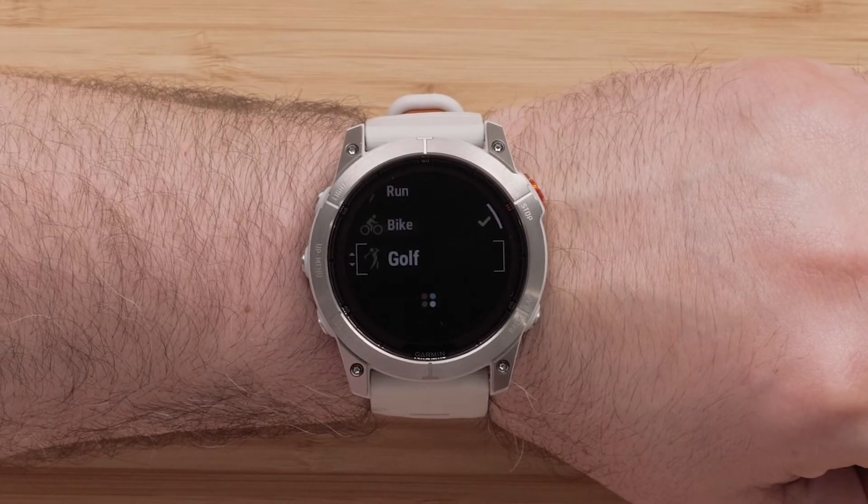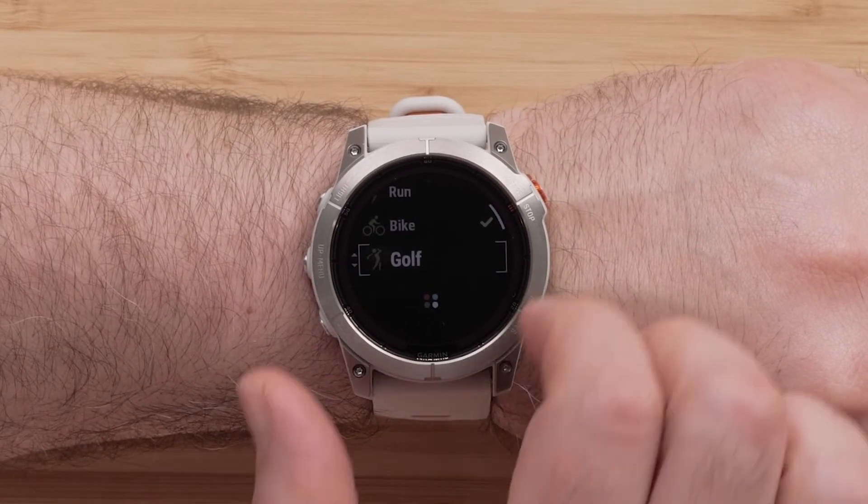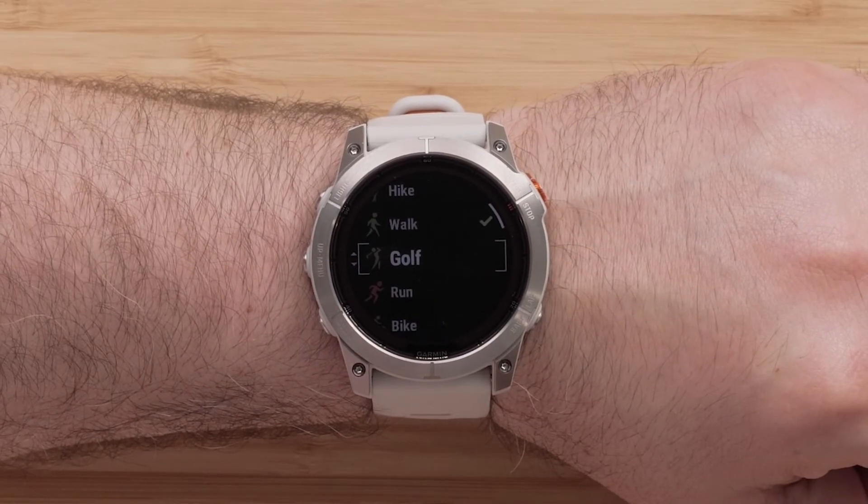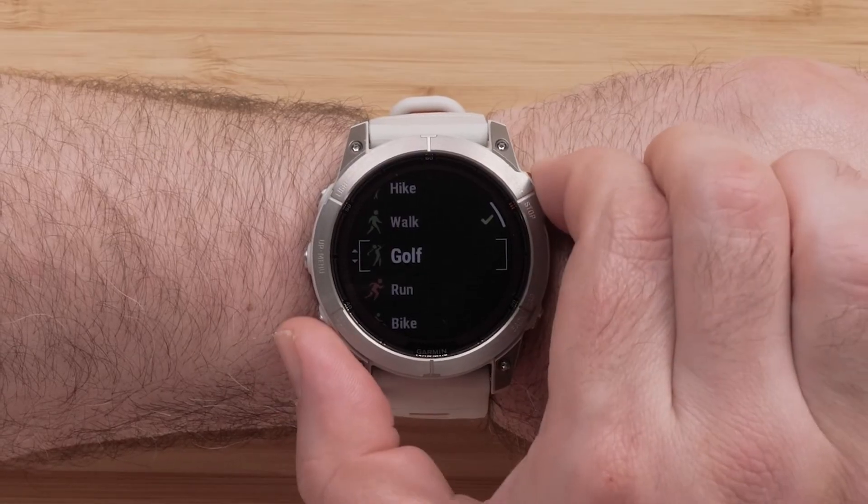Next, you will be able to reorder the new entry into the list. Use the Up or Down buttons to move its placement. Once you have found your preferred location, press the Start Stop button to confirm.